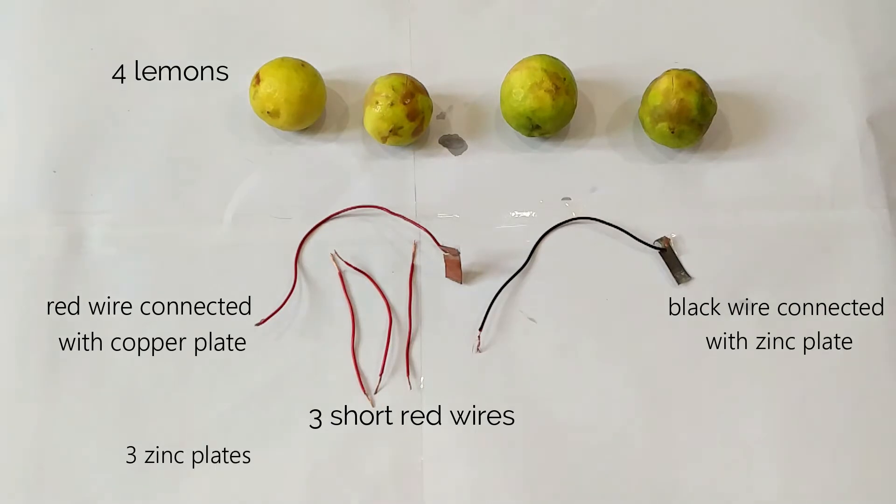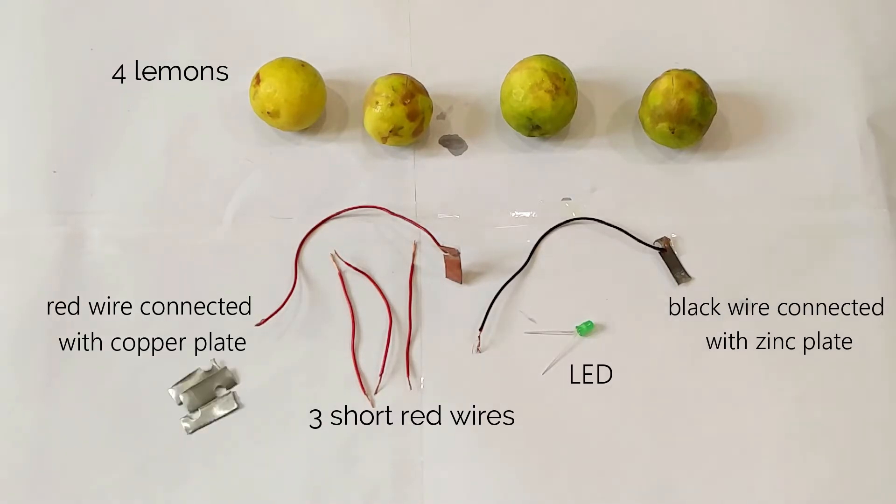For this experiment we need a lemon, copper plate, zinc plate, red wire, black wire, and LED.